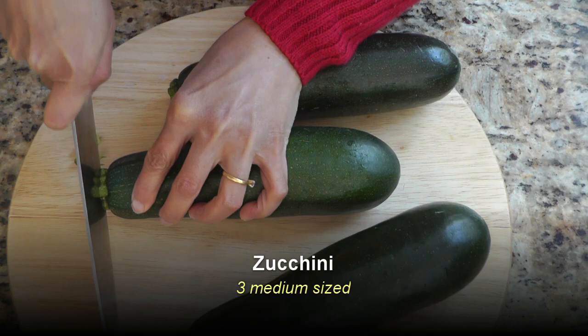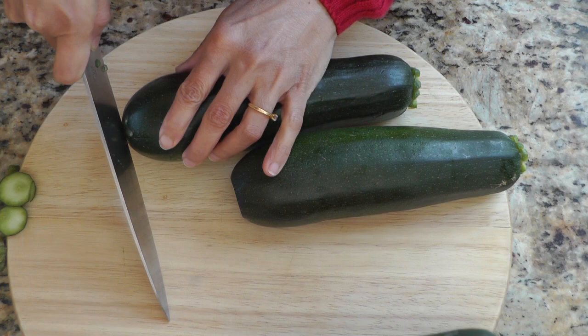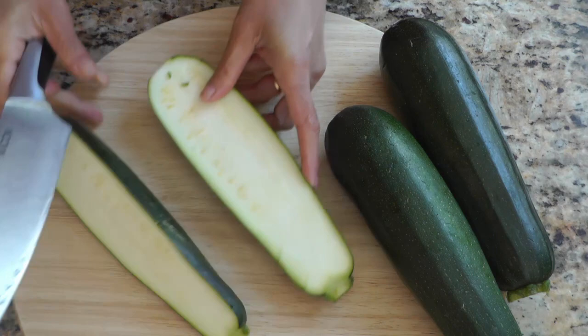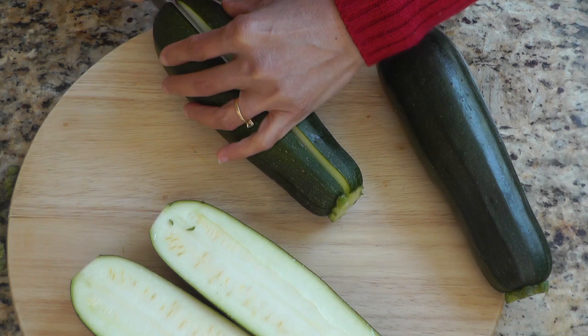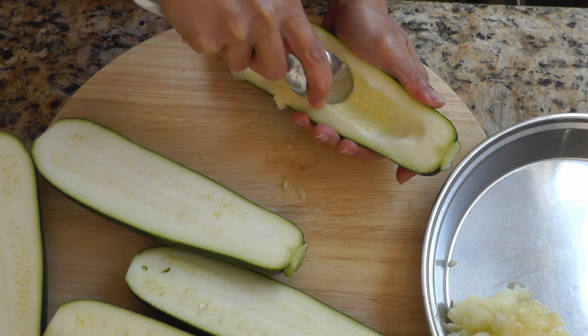Here I have three medium-sized zucchinis that I have washed. I'm cutting off the top stub of the zucchinis and also the bottom end. You don't want to cut off the stub completely on the top, but you can — it's optional. Then I'm going to cut the zucchini lengthwise into two halves, trying to make the two halves as equal as possible because you want to fill them evenly.